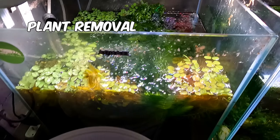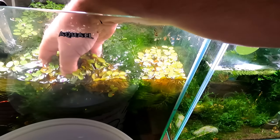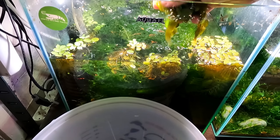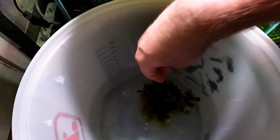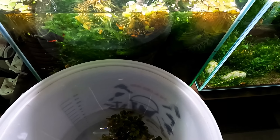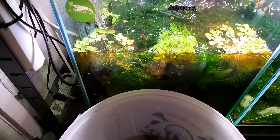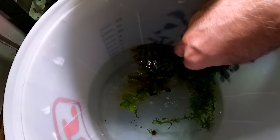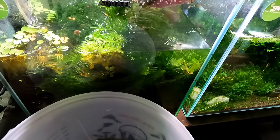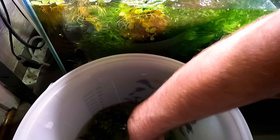Let's get this in here. I can't believe how many baby shrimp there are at the top. The water isn't too yellow. I probably could have done a bigger water change but because I haven't done one in a little while I'm not going to go mega big. I cannot believe how many baby shrimp are in this — I'm going to say there's probably thousands of baby shrimp in this tank. These are little red shrimp so if there are any in here we'll be able to see them pretty easily.